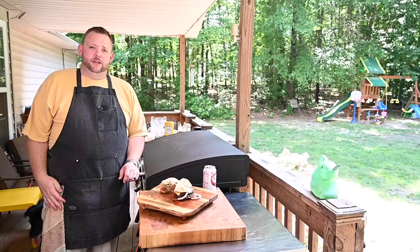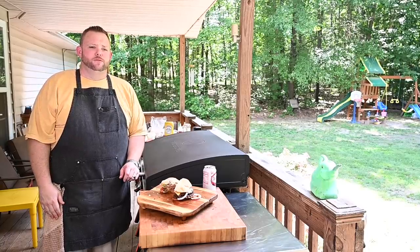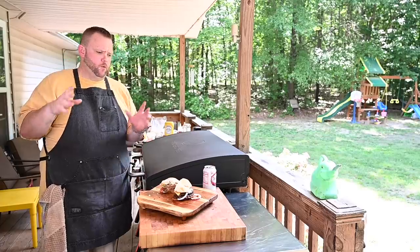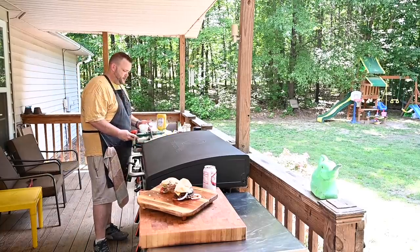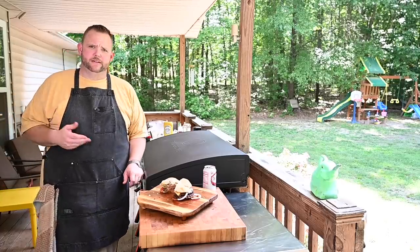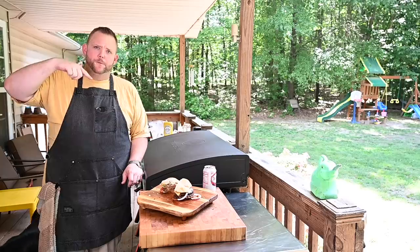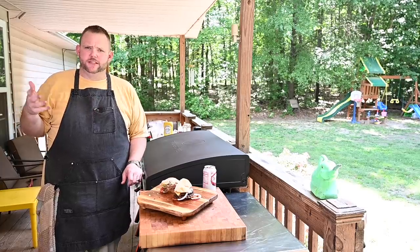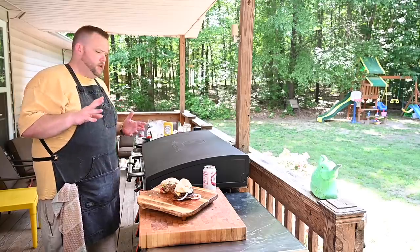I just want to say I appreciate everybody — the channel is growing like crazy, my sub count just keeps on trucking up over the previous month, so I appreciate that. A lot of people wonder where you can find things, especially like these trays. People keep asking 'Hussy, where did you get those cafeteria trays?' They're in my Amazon store — it's a pack of eight, maybe like twenty dollars. Make sure you hit the description down below for about everything that I use on the show.